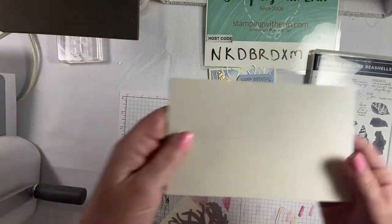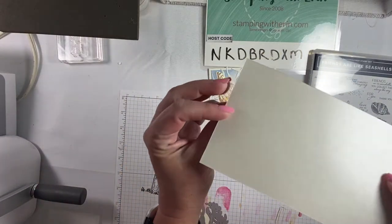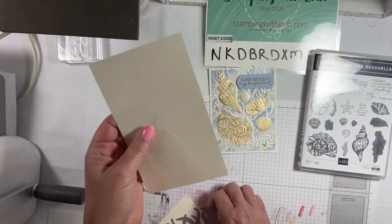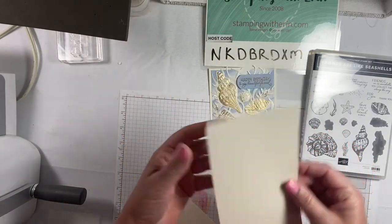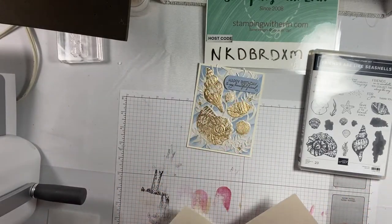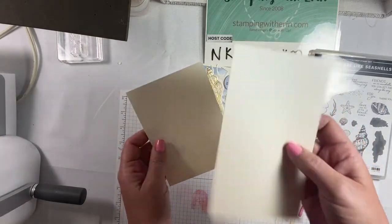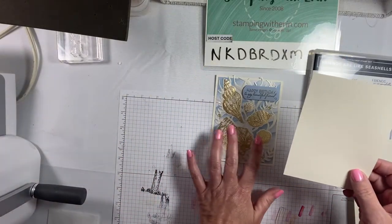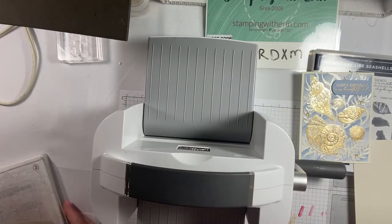Here's one that has just been cut but not embossed or anything like that, so that's what it looks like. It's pretty — you could die cut on that and leave it like that and it would look beautiful. That's what I used on the card, but to show you step-by-step I'm going to use a piece of very vanilla paper, just because I want to save the pearlescent for other things. Okay, the first thing that you do is...